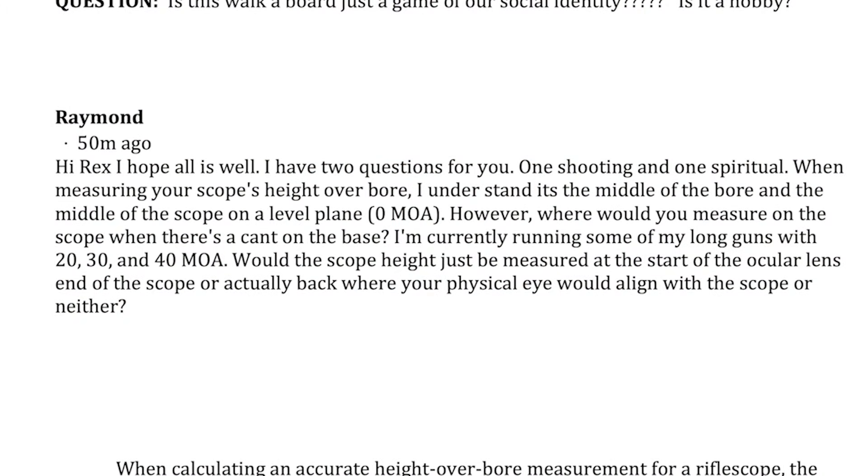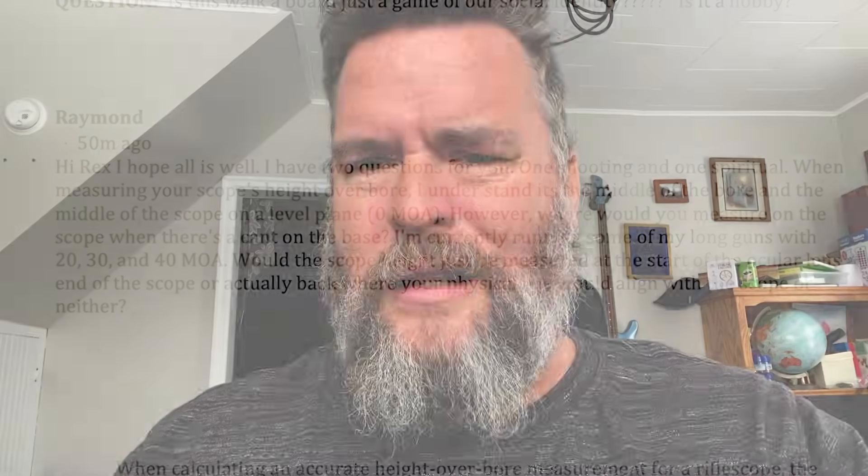I understand it's the middle of the bore and the middle of the scope on a level plane — zero minute of angle. However, where would you measure on the scope when there's a cant on the base? I'm currently running some long guns with 20, 30, and 40 minute of angle mounts. Would the scope height be measured at the start of the ocular lens, or actually back where your physical eye would align with the scope, or neither?